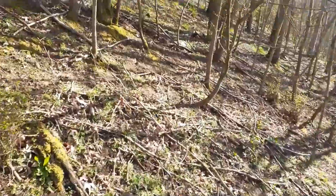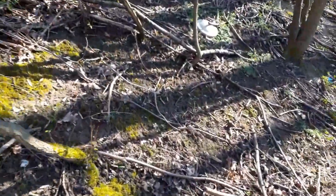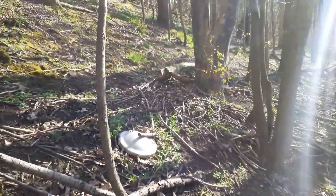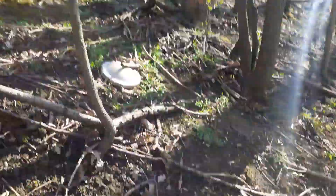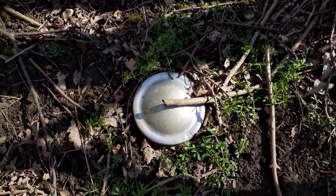Look what I see in the distance — an old centre cap! Oh wow, look at that. So I missed this the first time I was here — looks like a lost Mini centre cap. That's cool, that's a nice find.